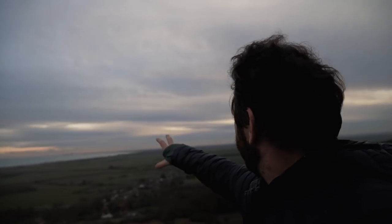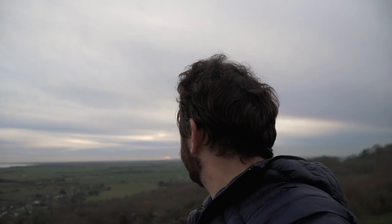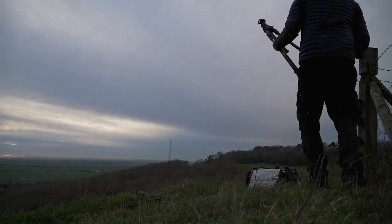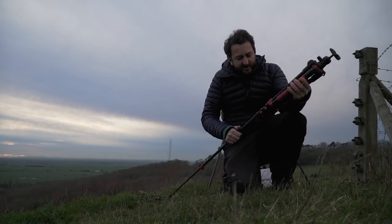I want to set up quickly because the light is going fast — there's a massive bank of cloud behind me, and even though the sun isn't setting for another half hour, I don't think we're going to see it again. I really wanted to test the dynamic range on this thing, so I'm going to set up and see what we can do. Handy when you've got two tripods for this kind of thing.